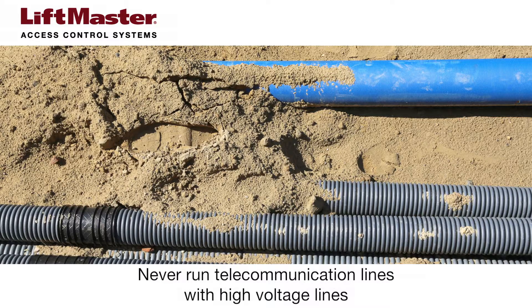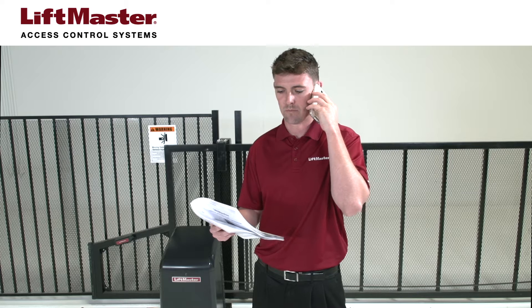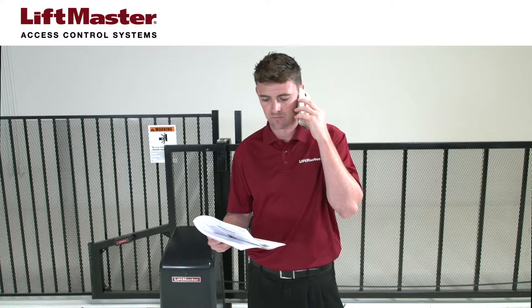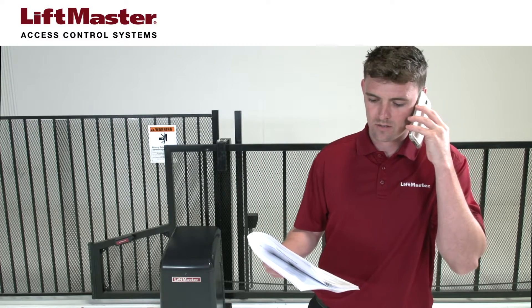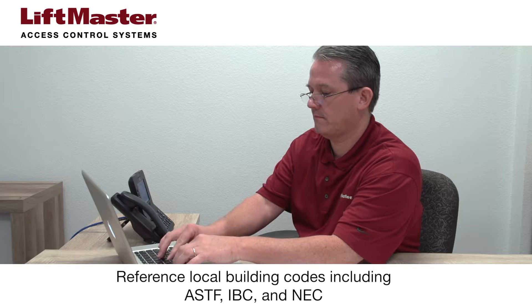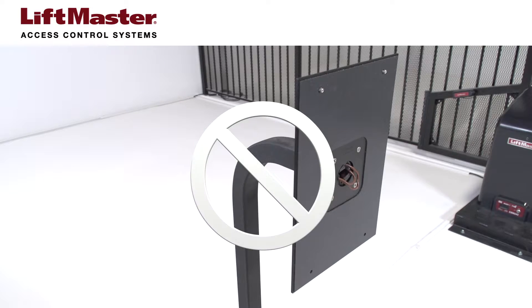Do not run telecommunication lines through the same conduit with high voltage lines. Avoid damaging underground gas and electric lines by contacting utility companies before digging more than 18 inches deep. Contact the building inspector's office in the municipality where you plan to install the unit for correct grounding materials and installation procedures. Always reference local building codes, including ASTF, the International Building Code, and NEC. And do not ground the system to the gooseneck or metal mounting pole if one is used.